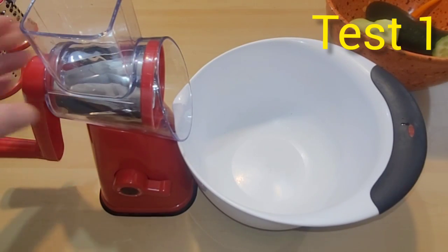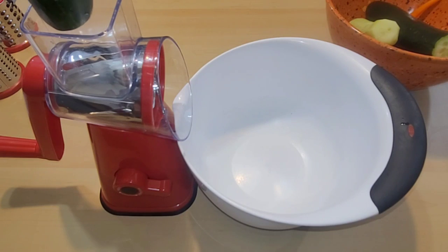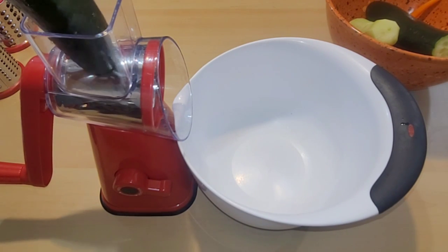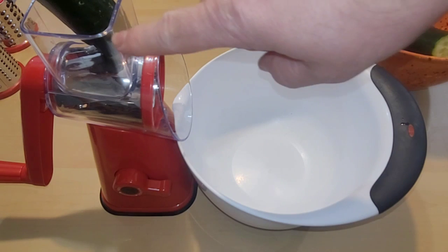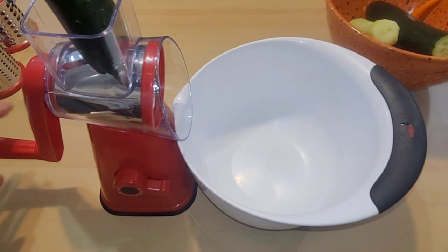Now let's get right back into reviewing this Nutri-Slicer to see if it's any good. We are locked in tight and ready to go. Let's start by slicing some cucumbers — I'm gonna put them right in here through the large feeder, and I'm actually just gonna be holding them with my hand pushing them down until I get down to about this level, then I'm gonna switch over to the food pusher.